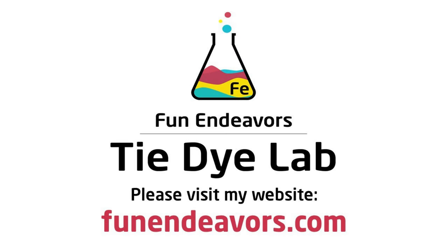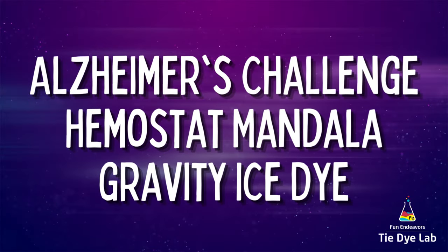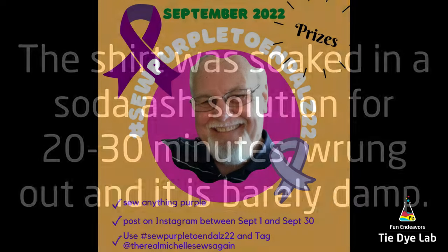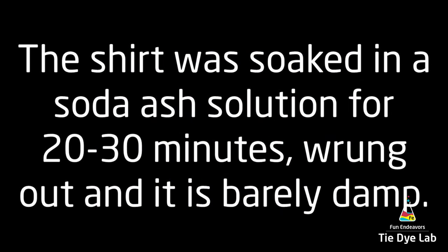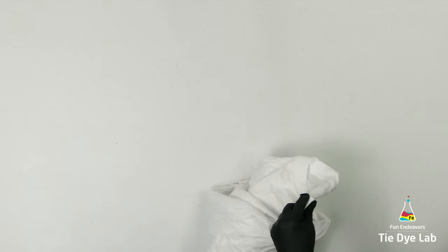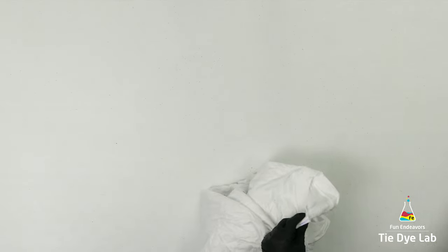Hi guys, it's Angie with Fun Endeavor's Tie-Dye Lab. Today I'm going to do something different. I'm participating in an Alzheimer's challenge and I'm going to make a Hemostat Mandala Gravity Dye for that challenge. Here's a little bit of information about the challenge. I'm doing the challenge with a lady named Michelle. You can find her on YouTube at Michelle Sews Again and also on Instagram at TheRealMichelleSewsAgain. I'll put a link down below in the description to a video that Michelle has made explaining the challenge and its purpose.